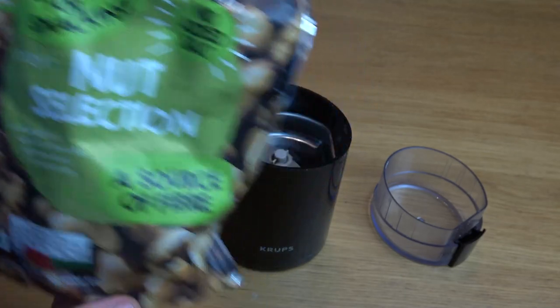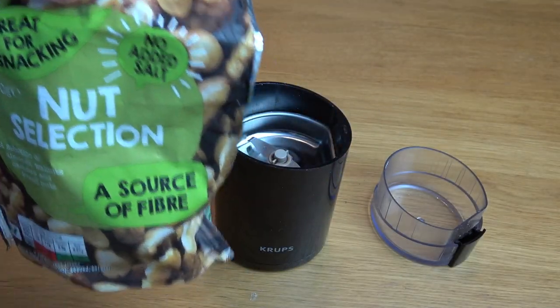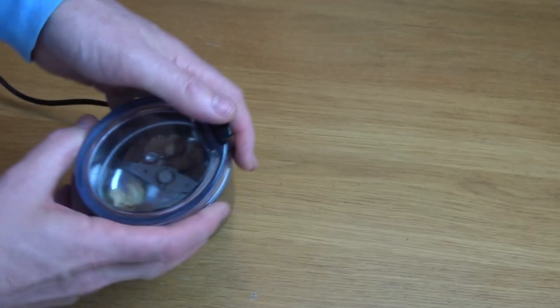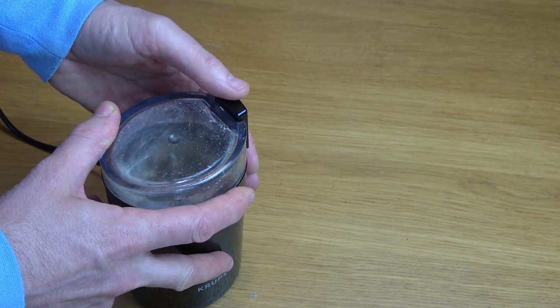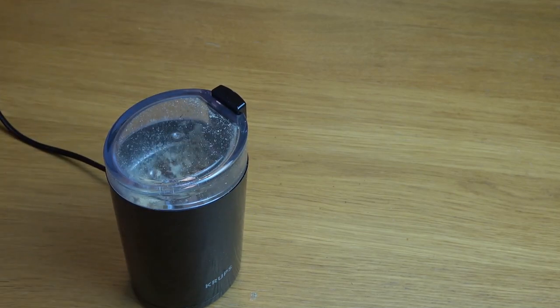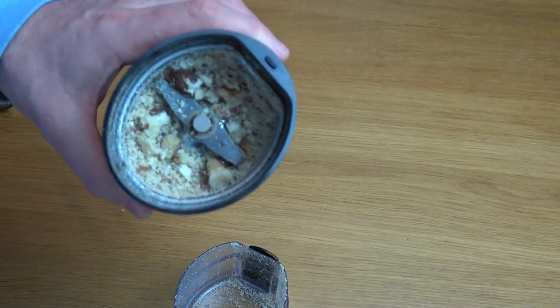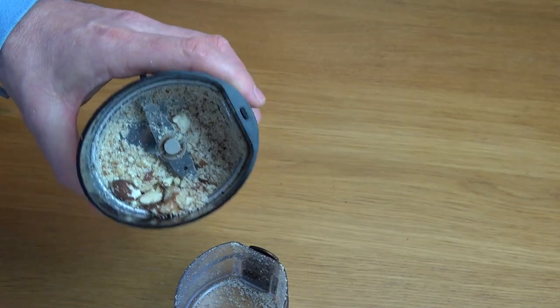Next up I'm going to put a few nuts in and only blitz it for a few seconds — for example, if you wanted to garnish your salad. And there we go — just a couple of seconds and we've got that nicely chopped, which would be great to put onto a salad.